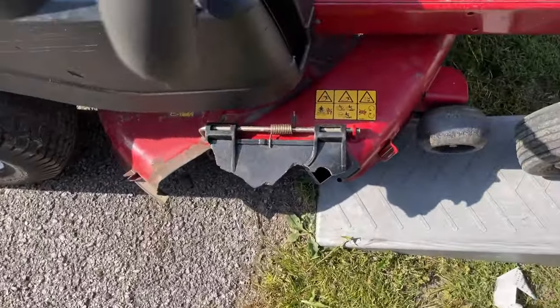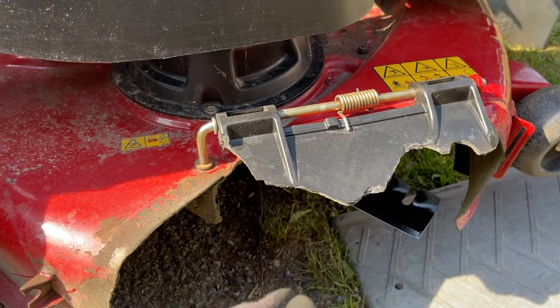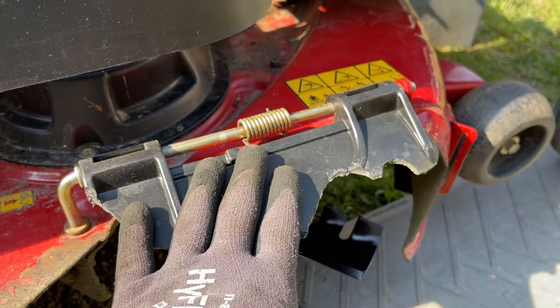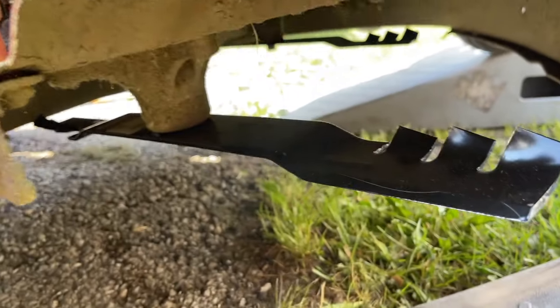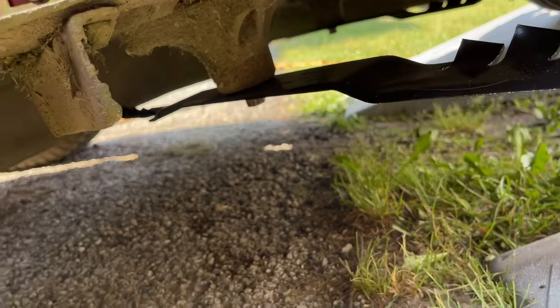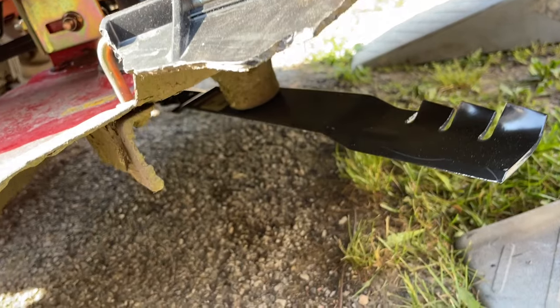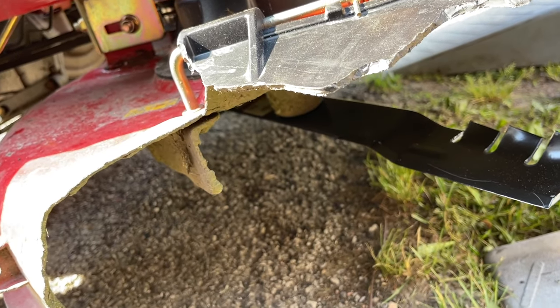We're done. It's about 4:30 in the evening and the deflector has not arrived yet, so that'll be in another video. There's a 9/16 nut here that has to be removed to remove this rod. But there are the blades - they're looking good. This thing should cut amazing. I'm going to let it sit for an hour before I get out here and cut - let that thread locker sit and cure for about an hour before we go to cutting. It's about 91 degrees still right now at 4:30 in the evening.